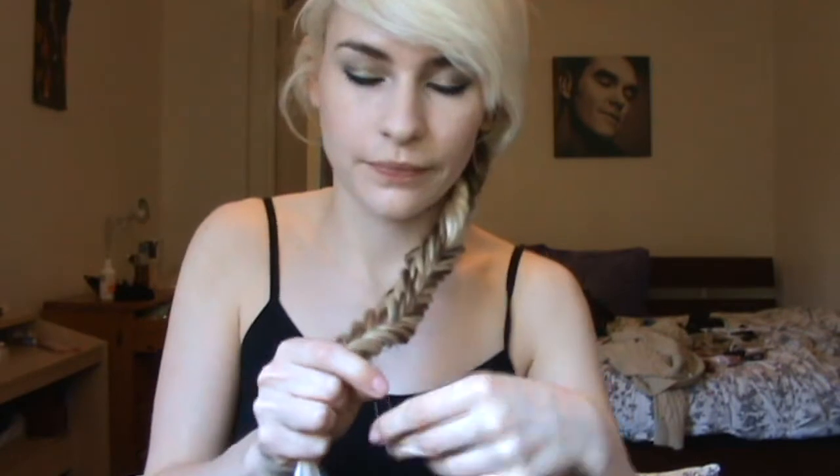So you just get a little hairband — I'm using these kind of see-through ones from Klairs Accessories — and I'm just going to tie that around.